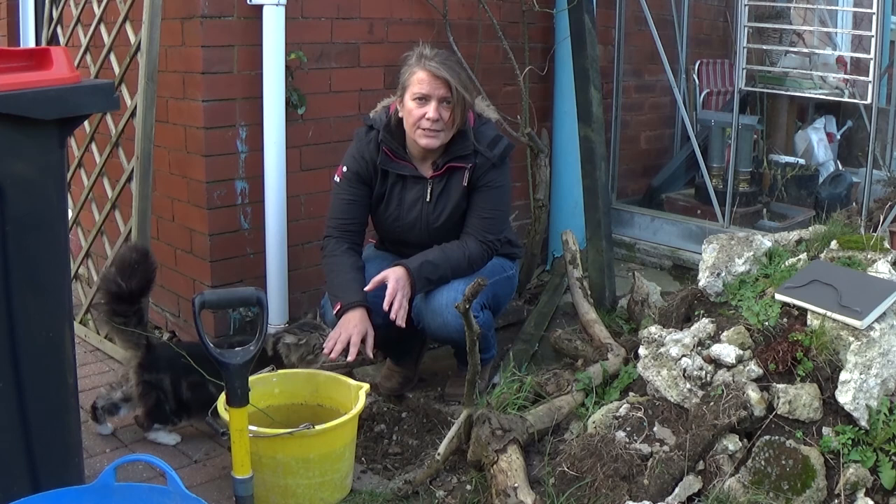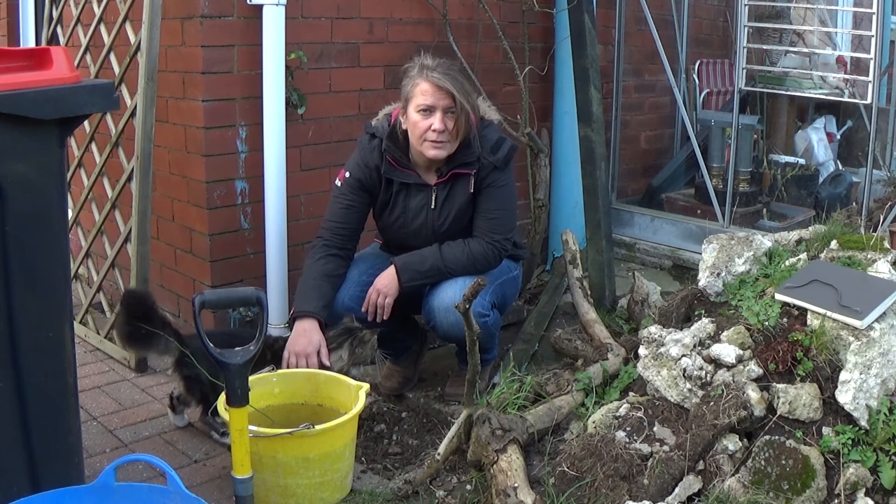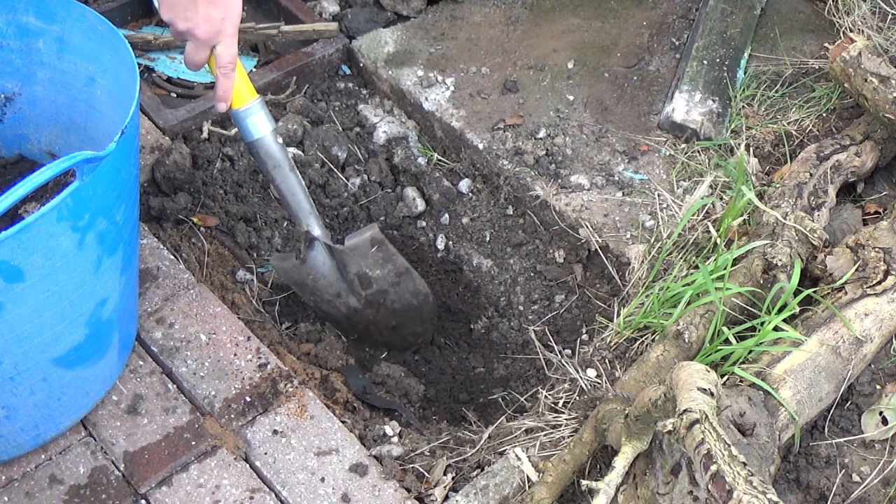It does say to line the base of the hole you're going to put it in with manure. It's quite a hungry plant and quite quick growing, so I'm going to be doing that now. I'm just going to put some fresh compost in the bottom here. You don't really want to be planting this in the frost or in waterlogged ground.